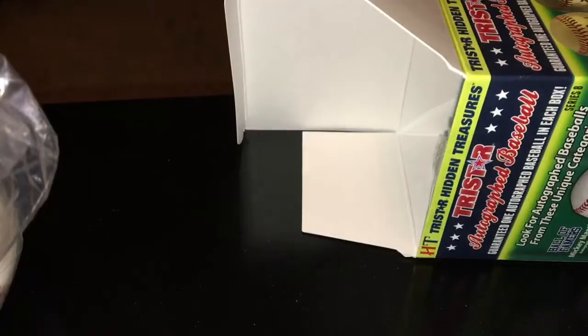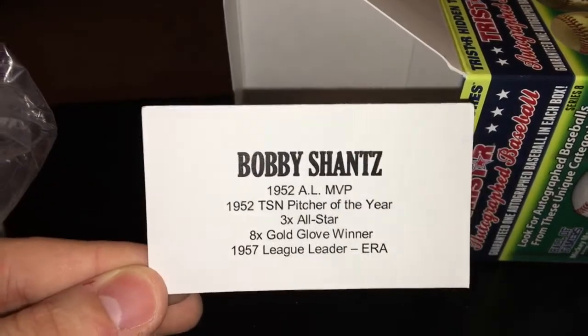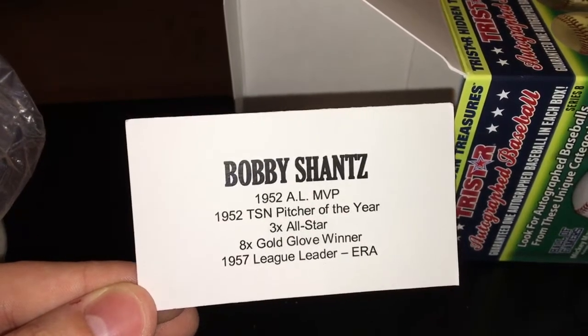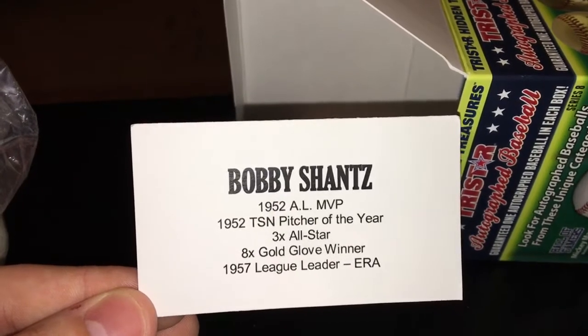I got him because I believe he played for the Astros in their first year, and I got an index card signed by a lot of those Astros from their no-hitter. Bobby Shantz: 1952 American League MVP, TSN Pitcher of the Year, three-time All-Star, eight-time Gold Glove, and league leader in ERA in 1957. Inscribed Bobby Shantz baseball.